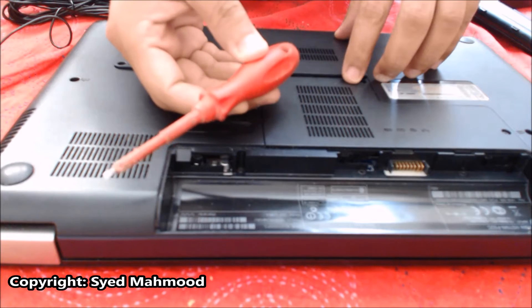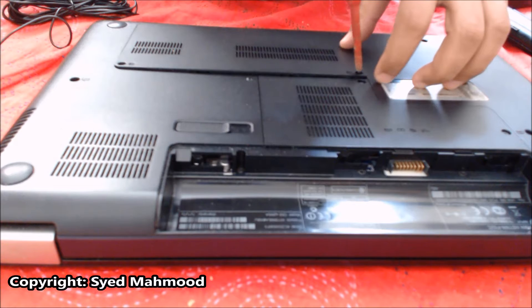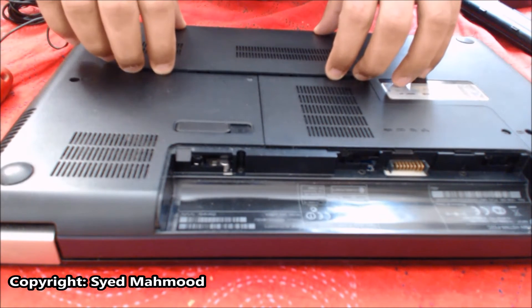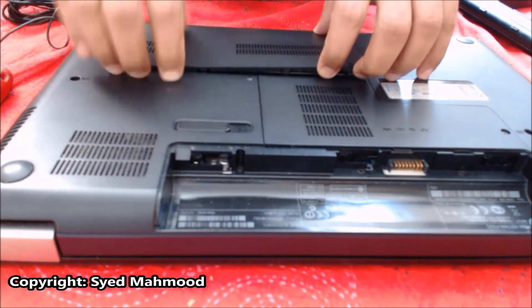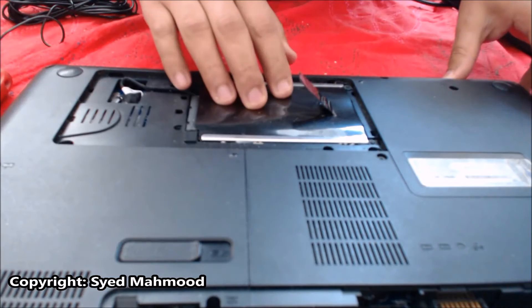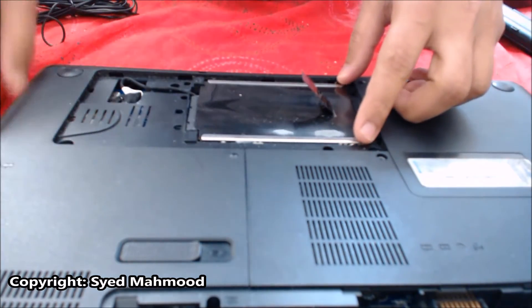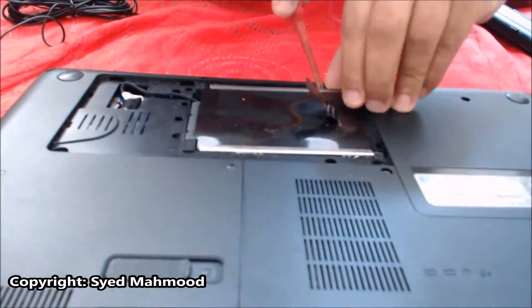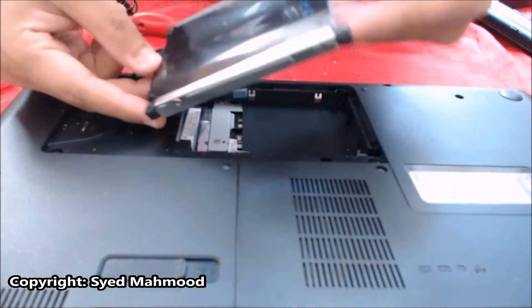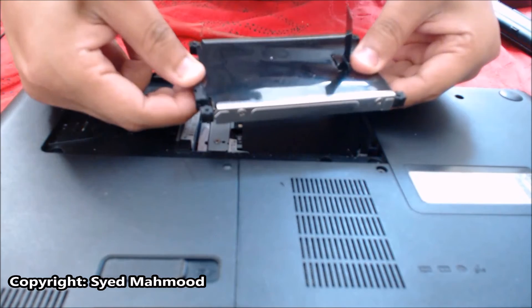All you have to do is use a screwdriver and loosen this and then the other side. Then this should come right off. This is the hard drive of the laptop. You can see that I have the hard drive in my hand but it's still connected — all you have to do is take this off.